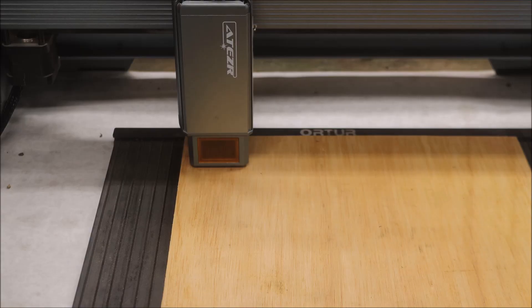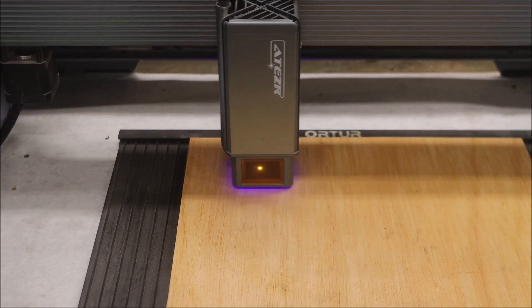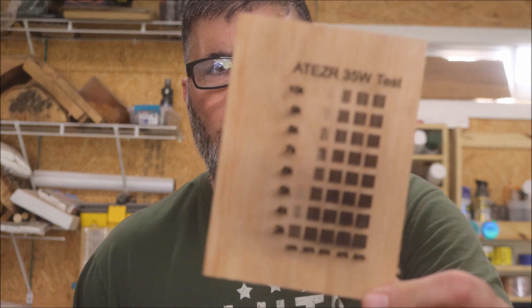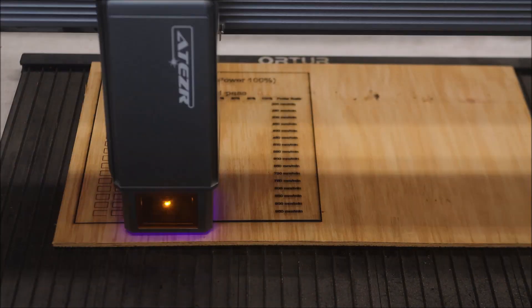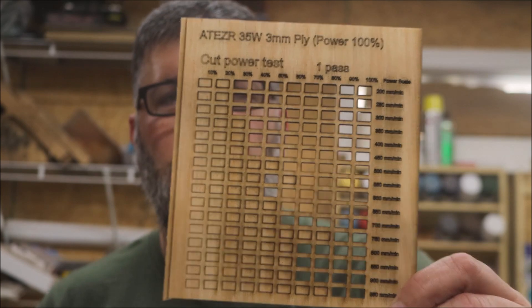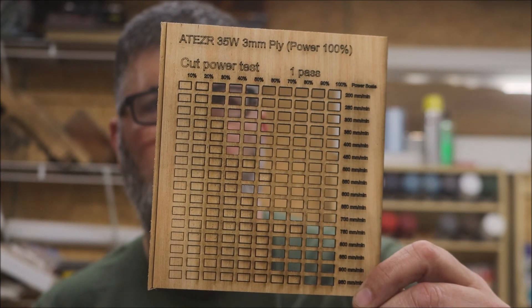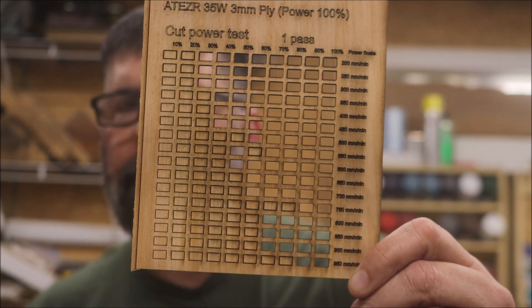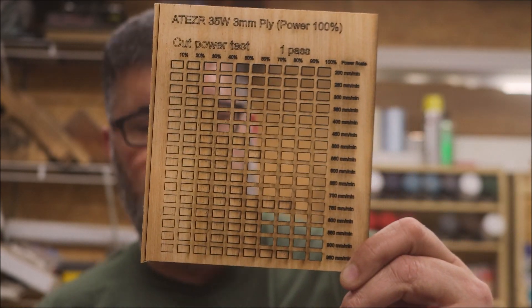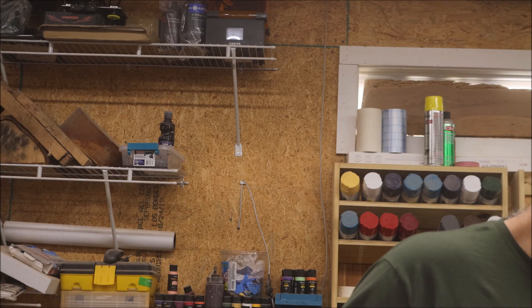I don't think there's a need to test out the entire system and tell you what I think about a system I've already reviewed. You know I love my Atezer. The results from the engraving right there — not bad. And here are the cut settings; they're fairly inconsistent. I would figure a 35 watt would have cut all of these out pretty much, but it did not. You can see the ones that are still there. It has to be a setting, because this is a 35 watt laser compared to a 20 watt laser that's cut a lot better than that.